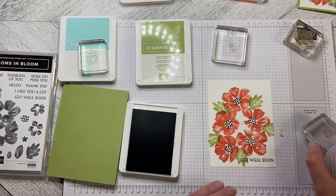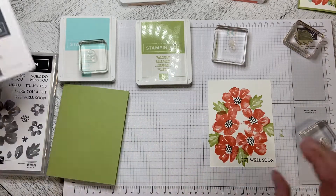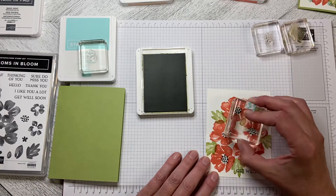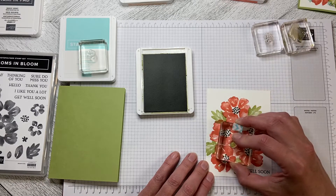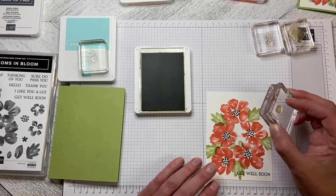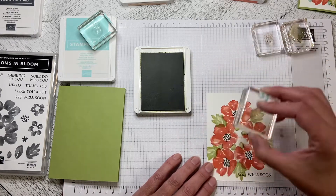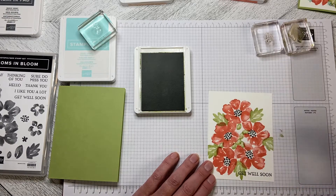Then I'm going to come back in with some more Pear Pizzazz and a smaller leaf and just add a little bit of color in between the flowers. I'm also going to come in with Pool Party and add some flowers with Pool Party as well. We'll just keep adding in until we're happy with the color.